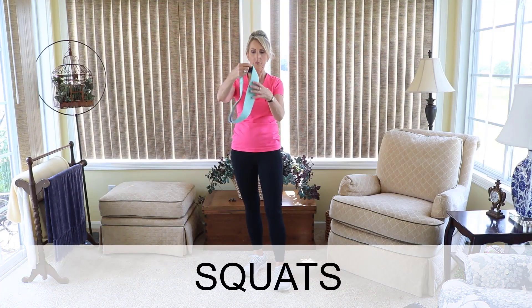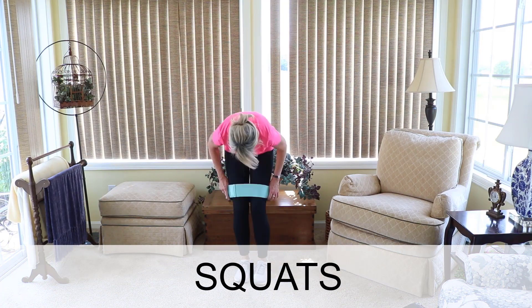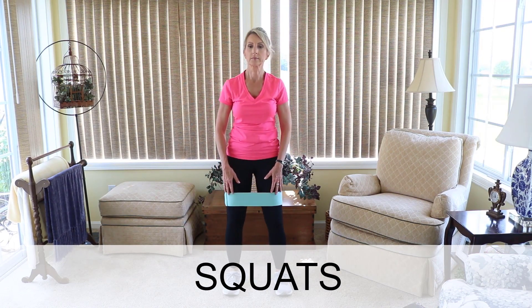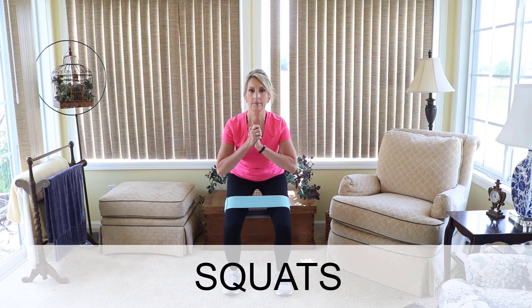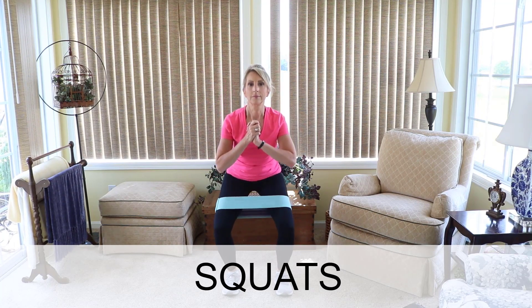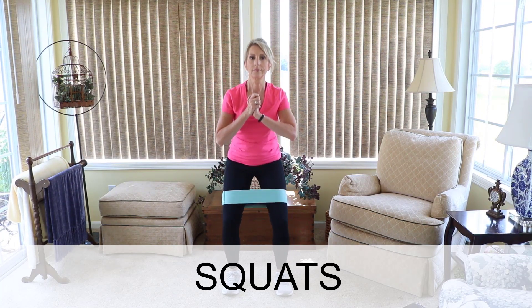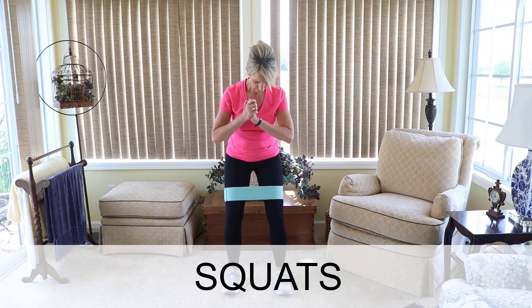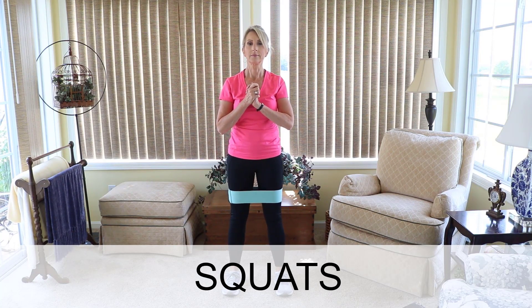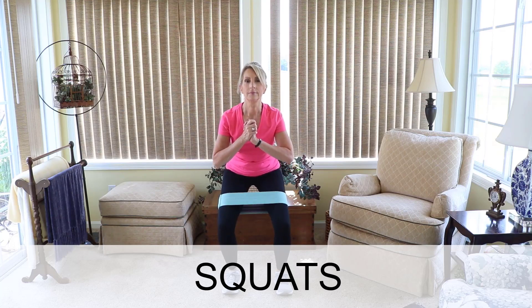The third exercise you'll do with these bands is a squat. Put the band just above your knees. You can hold your hands together. Then bend your knees, making sure the knees stay behind your toes when you look down. If you're new to squats, bend your knees only a little bit. This exercise is also good to build strength for good balance. Do 10 to 15 reps.